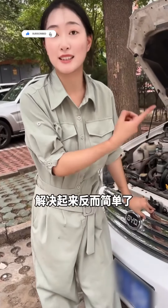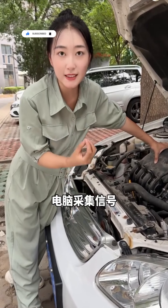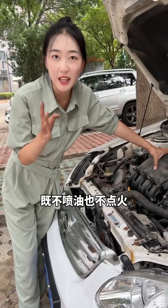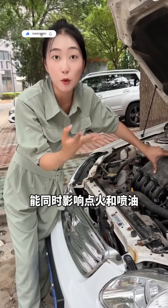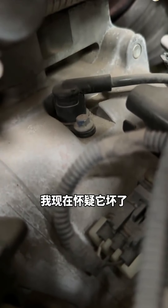No spark, no fuel. This might be simpler than we thought. Cars have computers controlling ignition and fuel injection. No spark or fuel means it's likely a signal problem. There's one part in the hose area — come look. It's the crankshaft position sensor. I think it's faulty.